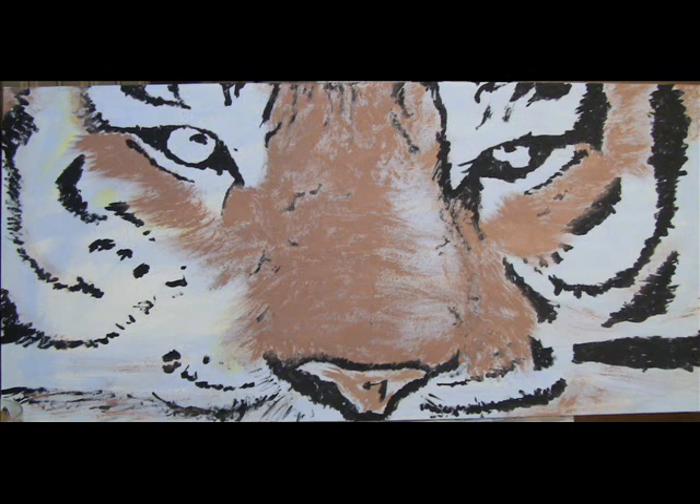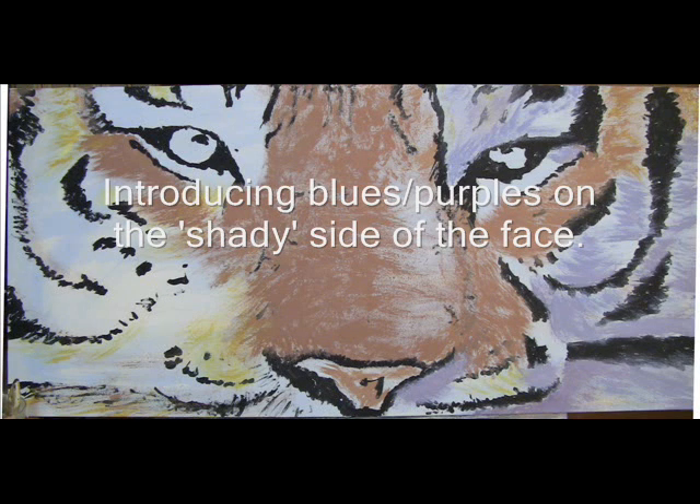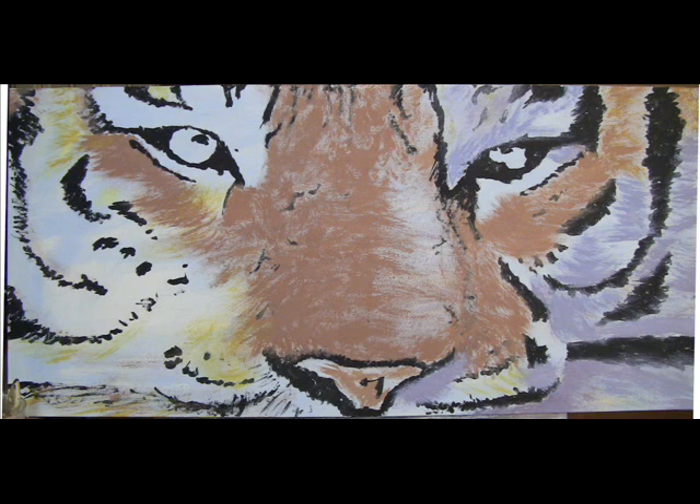With all the lines as navigation points, I can start getting some more dense coloration down. Since the light is coming from the left, I need to get some more blues into the right side to separate the shadows from the light.